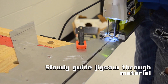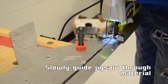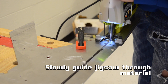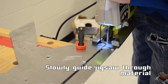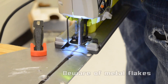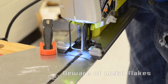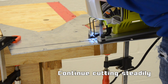Begin moving through the material at a slow and steady pace. Beware of any metal flakes flying out. Just like the hacksaw, this may require some patience.